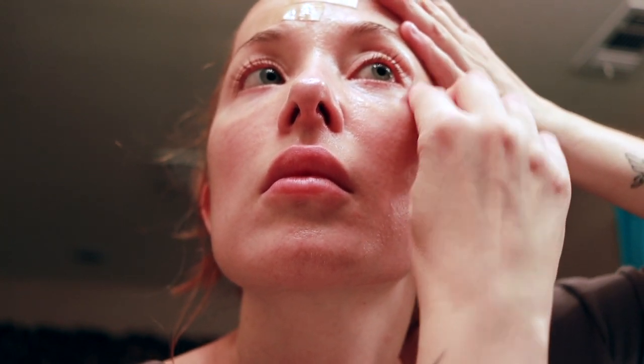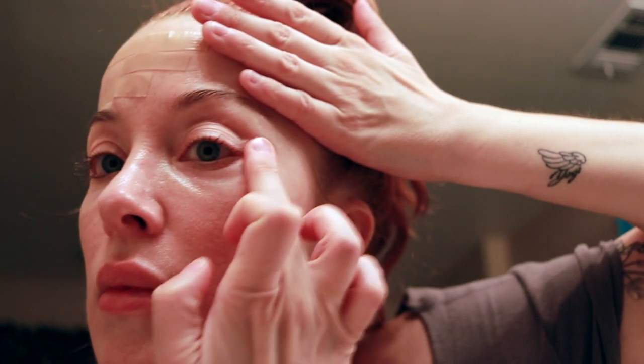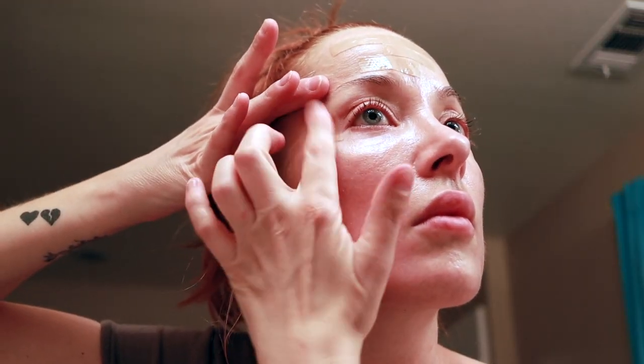I'm going to start on my eyes now — just a little piece, stretch out that wrinkle, and tap it in so that it doesn't crease. Same for the other eye as well. It's the next day, and I also decided to put the tape on my smile lines after I finished videotaping last night. Let's see what happens when I take them off.